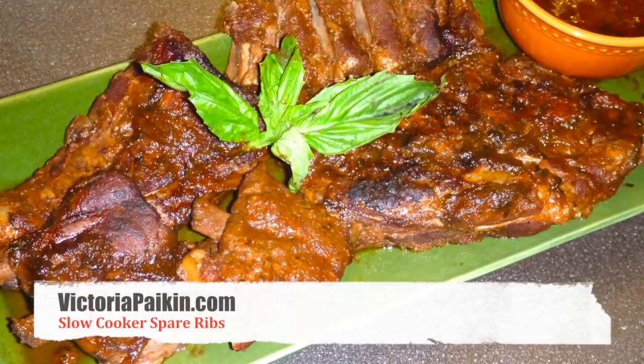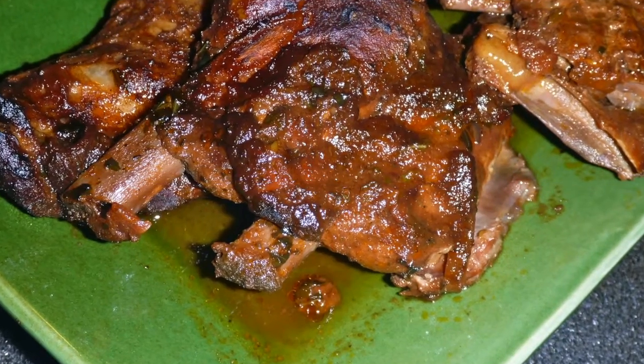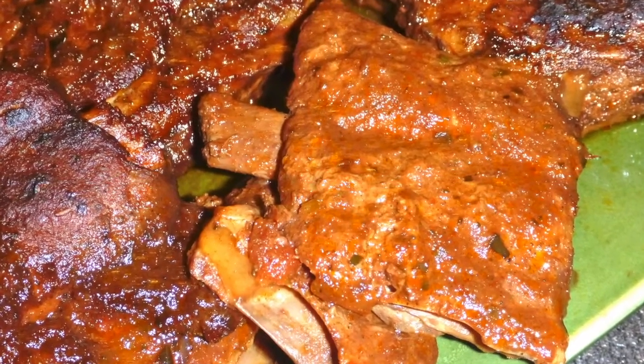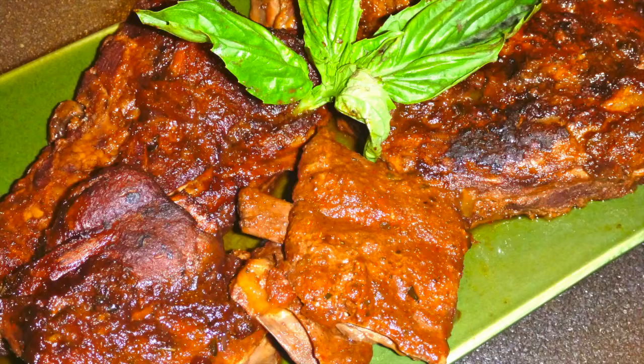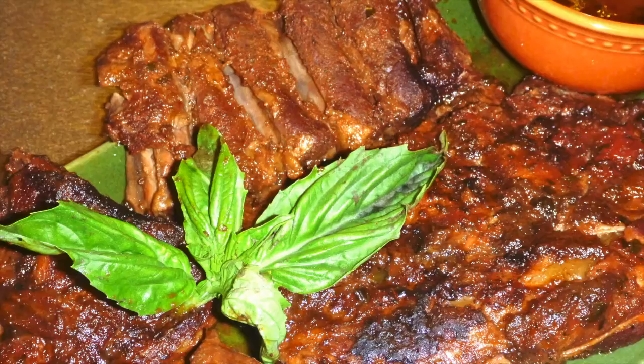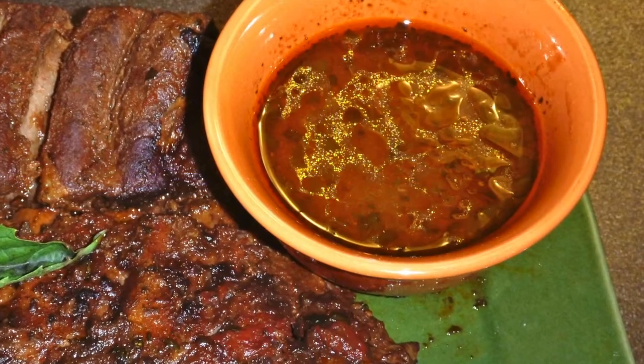Hi everyone, welcome to victoriascooking.com. Today we are going to make those beautiful falling-from-the-bone spare ribs. You can use side ribs, spare ribs, or back ribs for this recipe and they are going to be amazing, so stay tuned to watch how to make those.